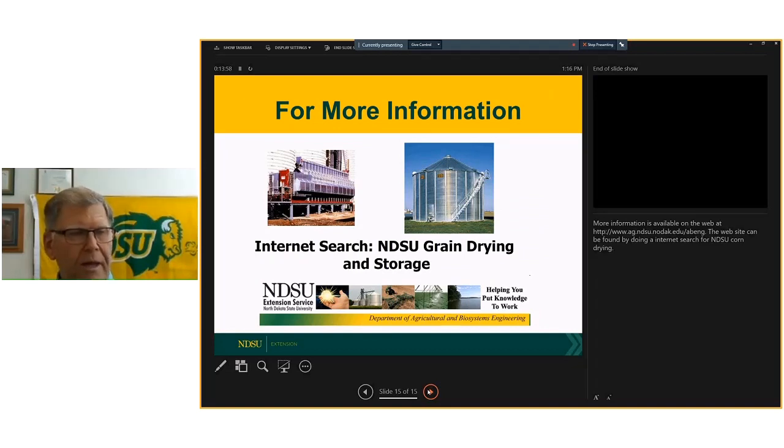That brings me to the end. Some of this material is already online under the NDSU Extension Service alerts category under the soybean area, and it's been in the news notes area. Thank you.